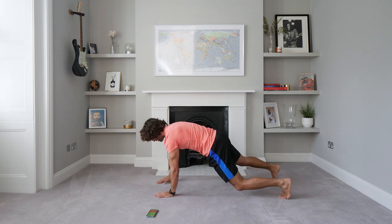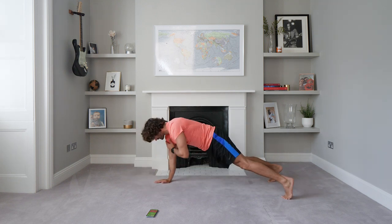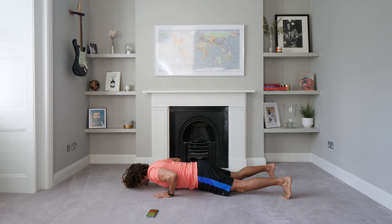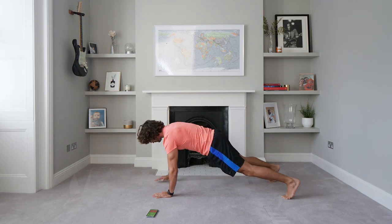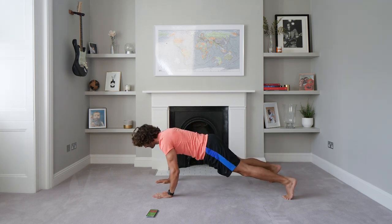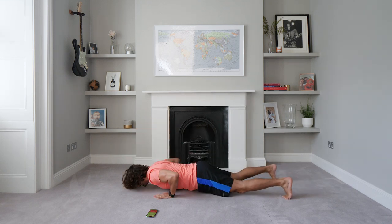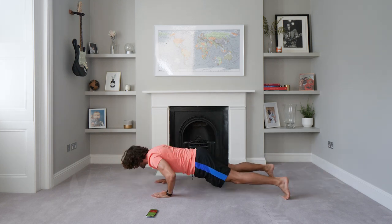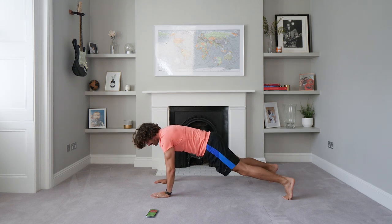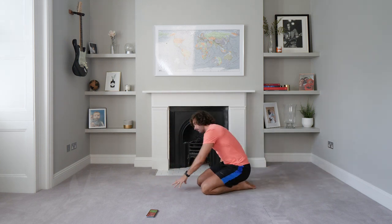Push up, tap, tap. Come on — push up, tap, tap. Last 10 seconds. Tap, tap, last rep. Brilliant — right, next one: abs on our back.